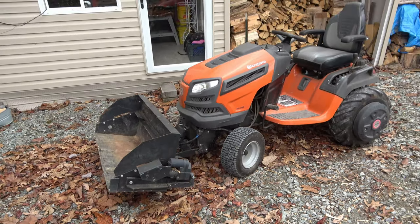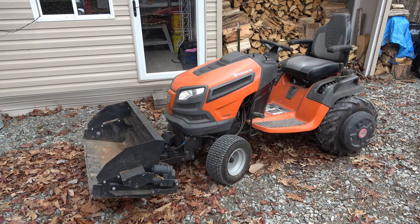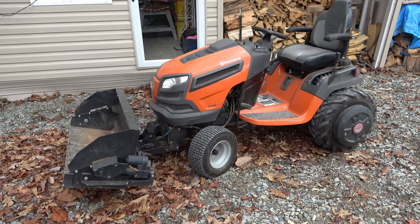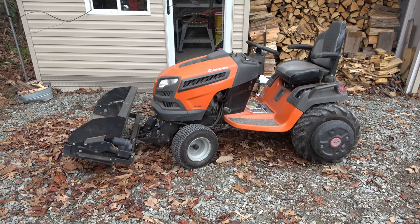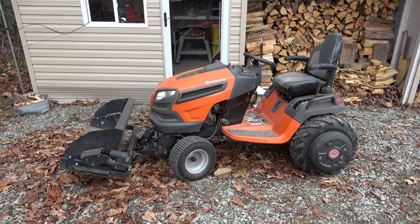So I guess that'll do it. It's been 100 hours, and an investment like this is not cheap, so I figured it was a good idea to post this video and let people know my opinions on the Husqvarna TS-354D. Overall, I'm pleased with it. And if I had to do it all over again, yeah, I'd do it all over again. So good enough for me. Until next time, my friends, take care.